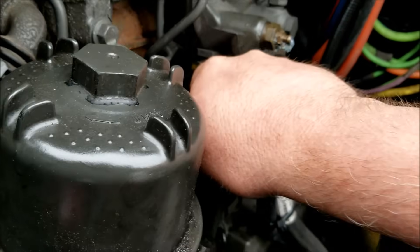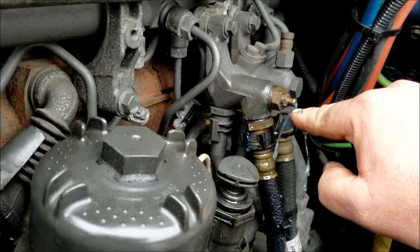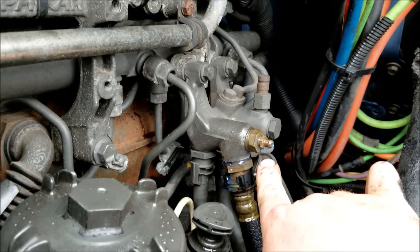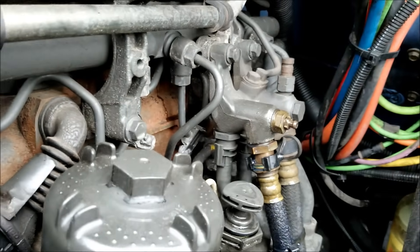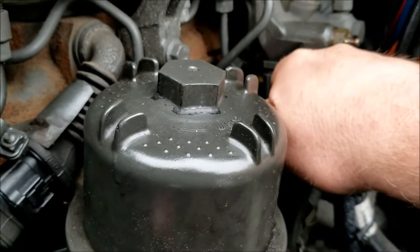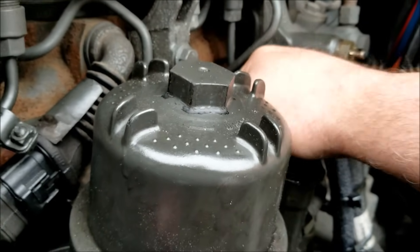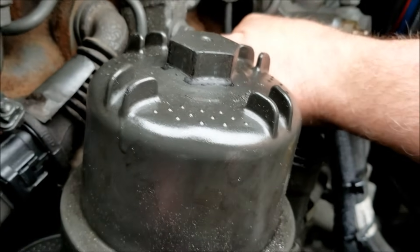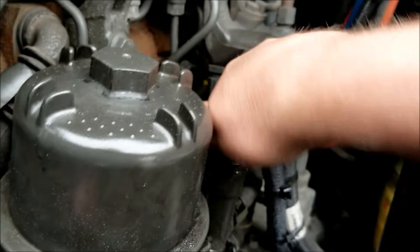Yeah, bleeding it up — you have to bleed these. In case you run into this problem, bleed it till it clears out like that, and when you get clean fuel out of it you're ready to roll. Takes an 11mm wrench — that's where the bleeders are on these. Then you want to give it a few more pumps after that until you feel it become rock solid.